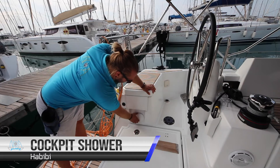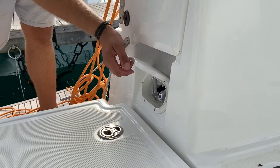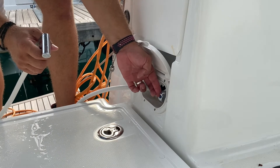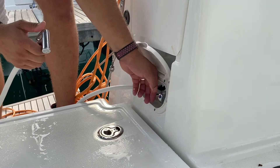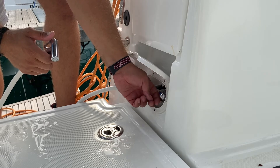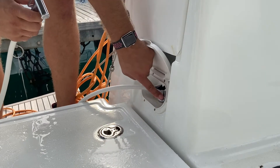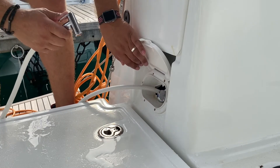The cockpit shower is located here on the aft port. Open this, pull out the shower, and turn on the water by pushing this switch laterally. You can mix between hot and cold water by rotating anti-clockwise or clockwise — somewhere in the middle will be warm. Make sure you turn this off before stowing it away so you do not waste water.